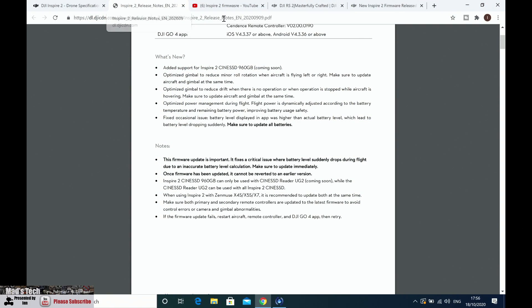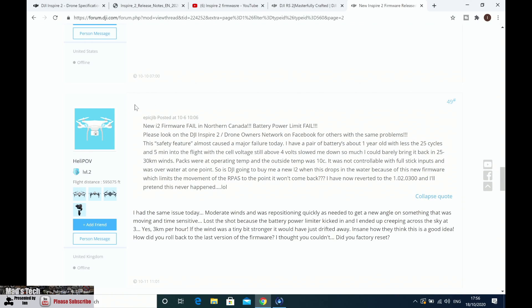Power is dynamically adjusted according to battery temperature and remaining battery power for improving battery safety. Now this latter feature is the one that seems to have caused one or two issues. Just to be clear, when I tested this firmware I had no problems at all. I've put quite a bit of air time on it in both windy and normal conditions. However, one or two people have posted on RC Groups as well as DJI's forum saying their aircraft basically wouldn't fly — the power was reduced so much that they weren't able to fly the aircraft home easily, with the potential for the aircraft to be lost. This is very similar to what you used to get on the Mavic Pro when the object avoidance system would pick up sunlight in front of it and just refuse to fly forward.